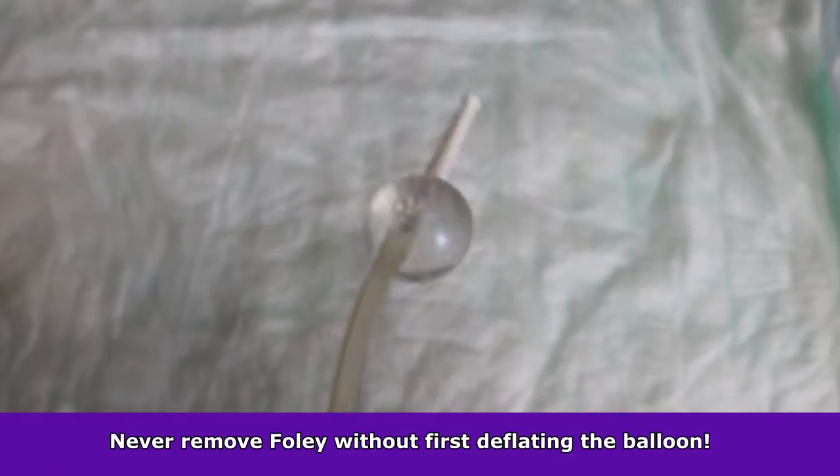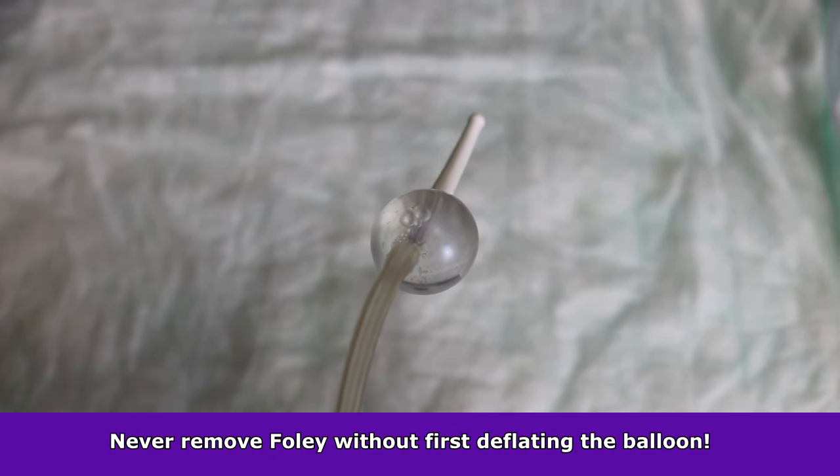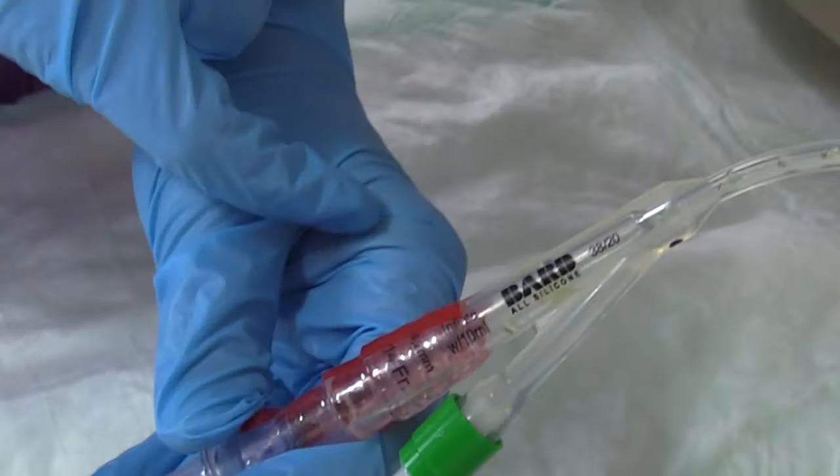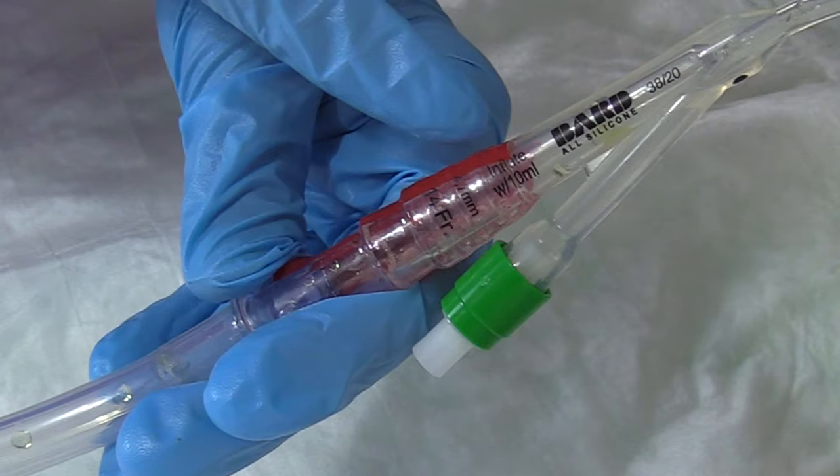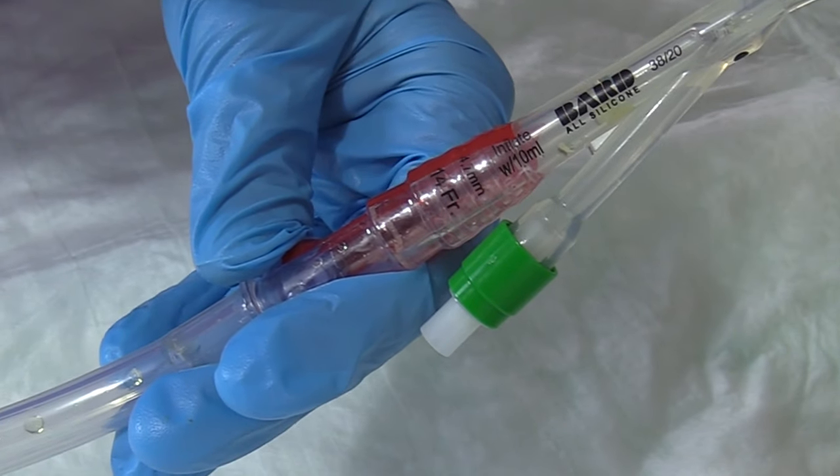Next, you never want to attempt to remove a Foley whenever that balloon is still inflated, even partially inflated. You want to make sure all that water is out of that balloon. If you don't know how much water is in the balloon — because some Foleys are different, some contain more water while some contain less — just look at the Foley, look at the ports. It will tell you, on most types of Foley kits, how much water is in that balloon.